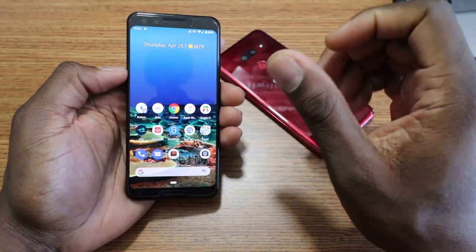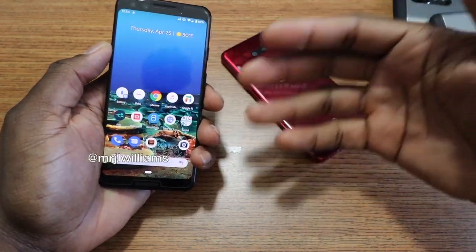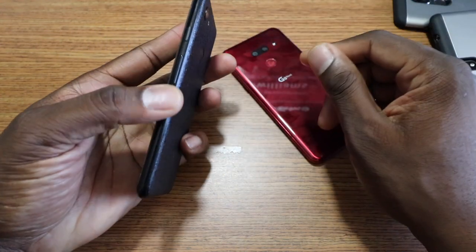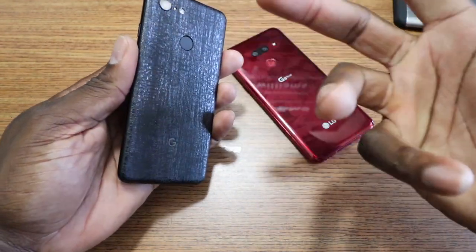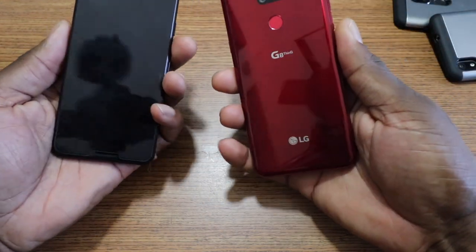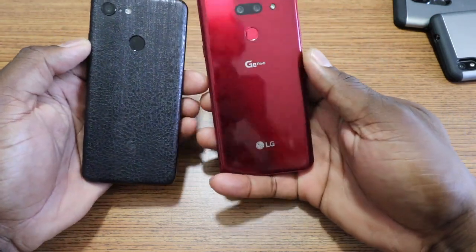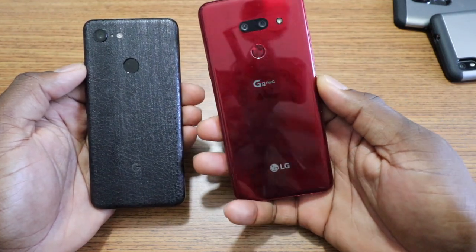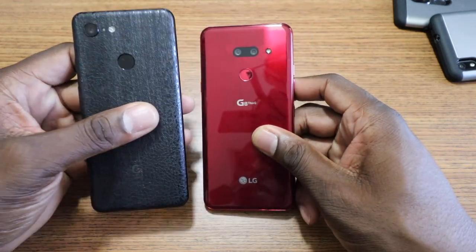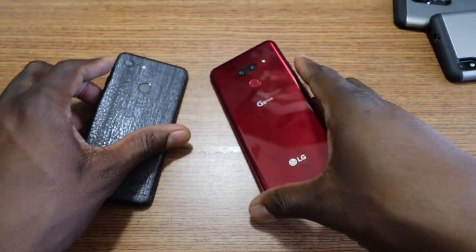This 5.5-inch display with these flanking two speakers on the Pixel just destroys the sound coming from the G8 — the speakers on the Pixel destroy a lot of phones. Now, I have a skin on the Pixel, and under it you've got that two-tone look — it's a good-looking phone. I like both of these designs. I just like the color of the G8 better, and if they would have made a red Pixel I probably would have given it to the Pixel. But this is kind of a split bag — I like the size of both phones, the G8 gives a bigger screen but no stereo speakers, while it does have a headphone jack. It's kind of a toss-up.